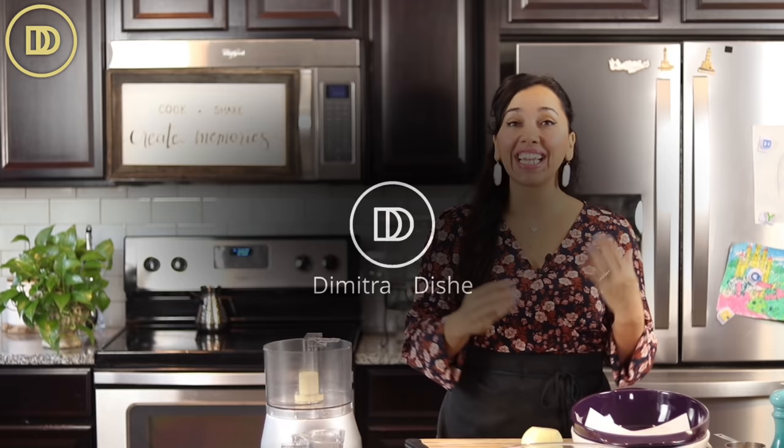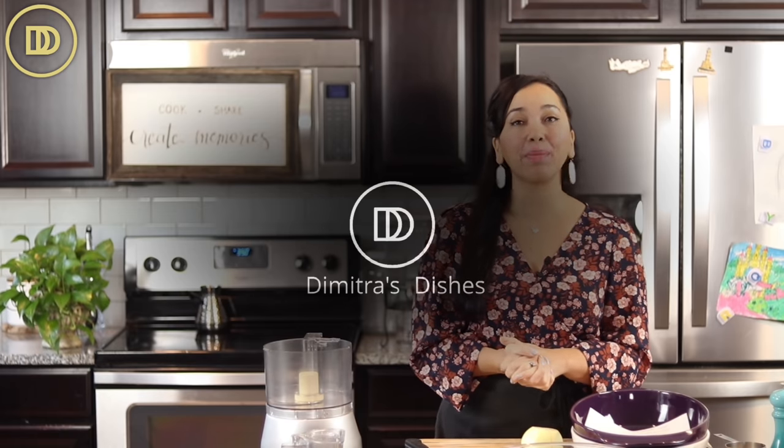Hi guys, welcome to another episode of Dimitra's Dishes. Today we're making meatloaf that's going to be stuffed with feta and roasted red peppers.